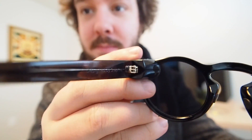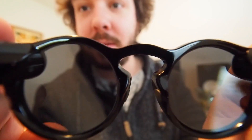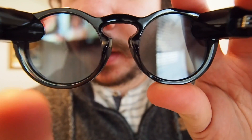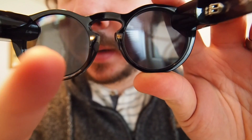If we open them up, you can see on this side it says 'Spectacles' and over here it says 'Made by Snap Inc.' — kind of hard to see though. And then on the inside, this is a really neat feature. Right there, there's a little white dot — you can see that. That is a light that's on while you're recording, so you know you're recording, which is pretty neat.